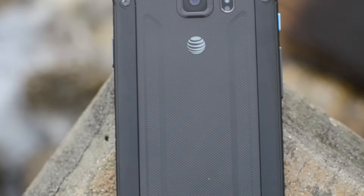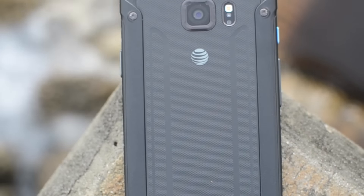What's up guys? It's Jeremy. This is the Galaxy S6 Active Review. This beast is IP68 certified, so that means it's good to go underwater for 30 minutes at 4 feet.